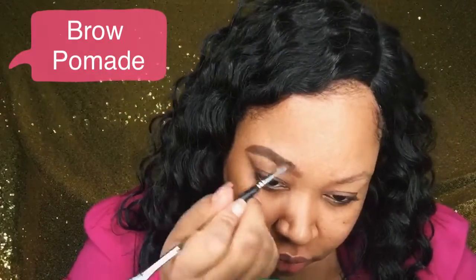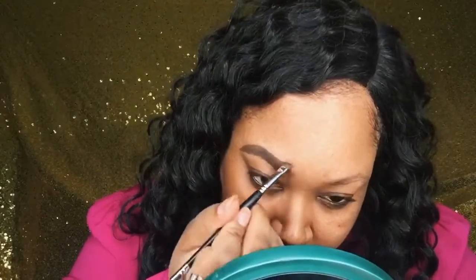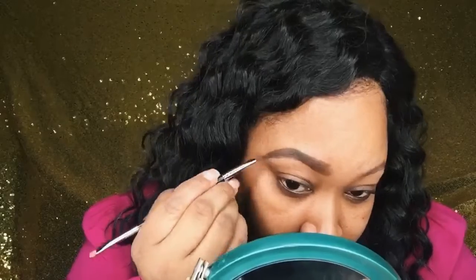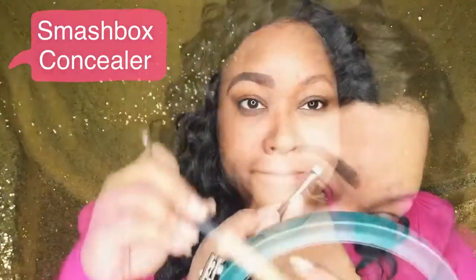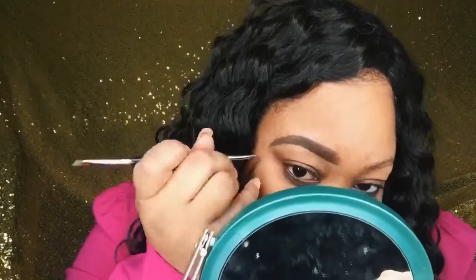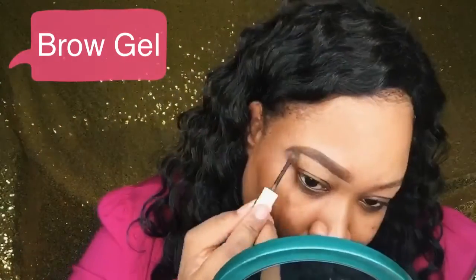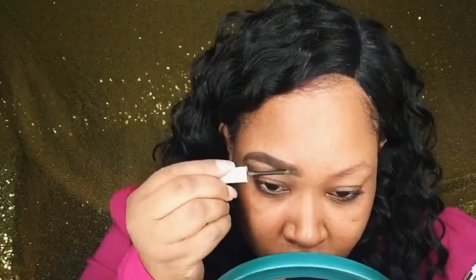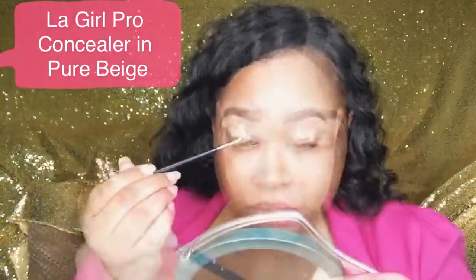We're going to clean up the brow with a flat concealer brush using the Smashbox concealer to get them nice, sculpted, and perfected. Just clean up the end, the top and the bottom — take your time and don't use too much product. Then go ahead and seal everything with the brow gel, getting the brow hairs going in one direction. You can see the before and after there.